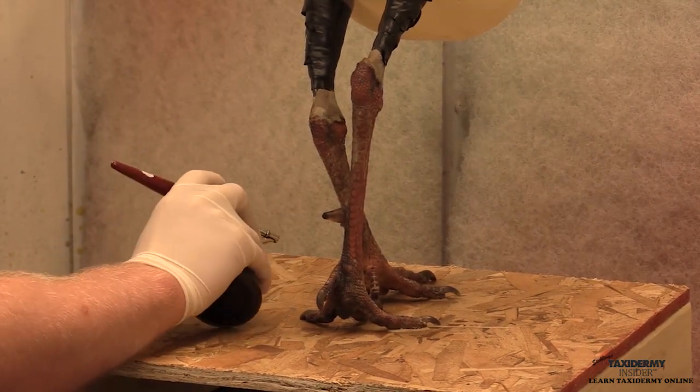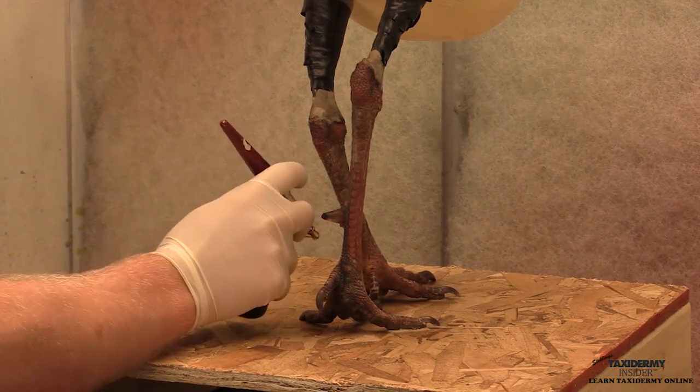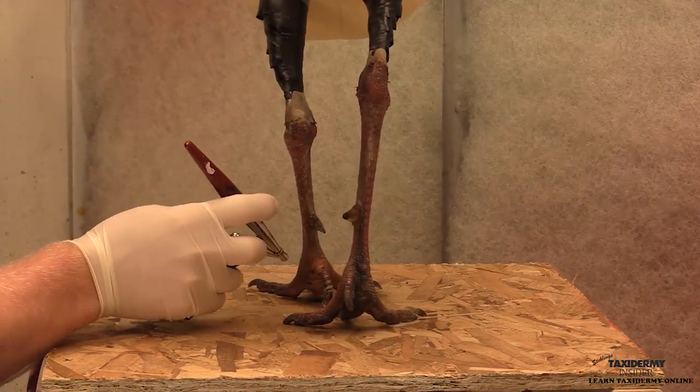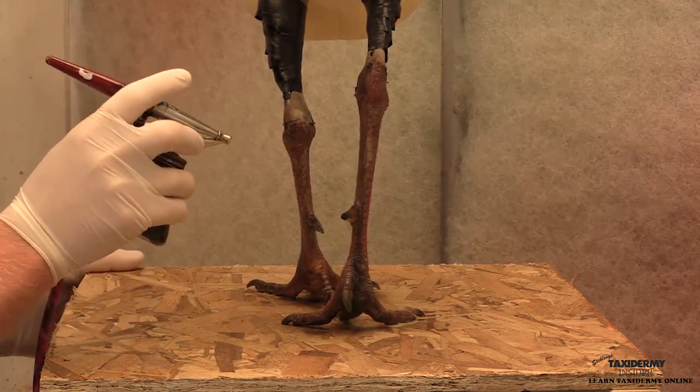After the Blending Brown is complete, if you wanted to, you could mist the leg with a little bit of Super Hide White if you wanted a slightly lighter-looking leg. I don't particularly like that look — I like a leg that's just a little bit darker. So we won't be using any Super Hide White on these legs.